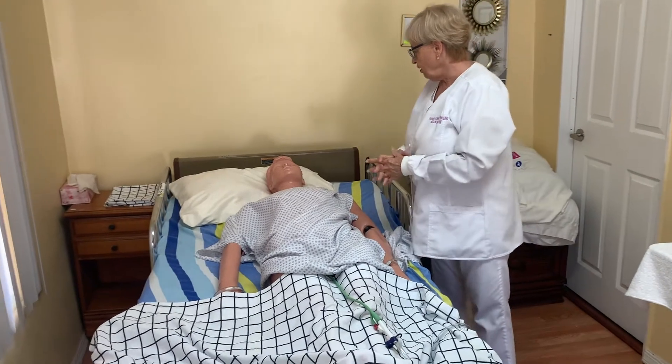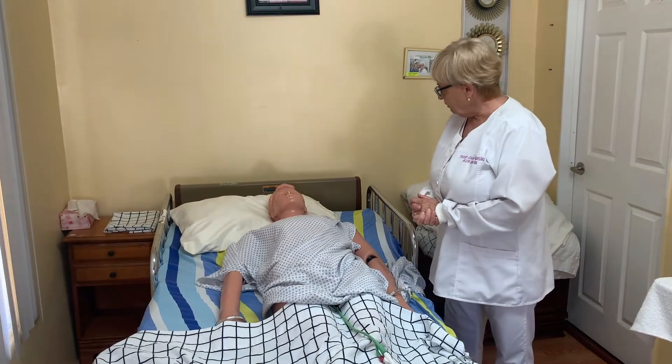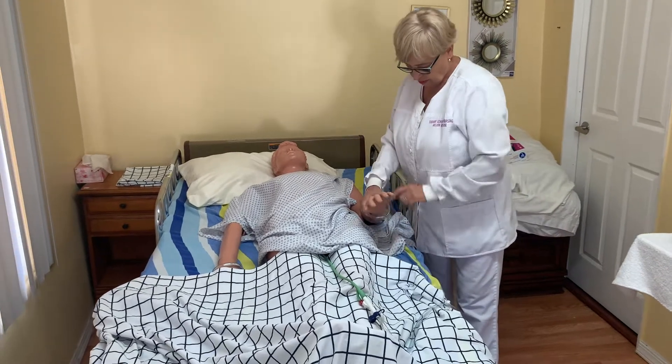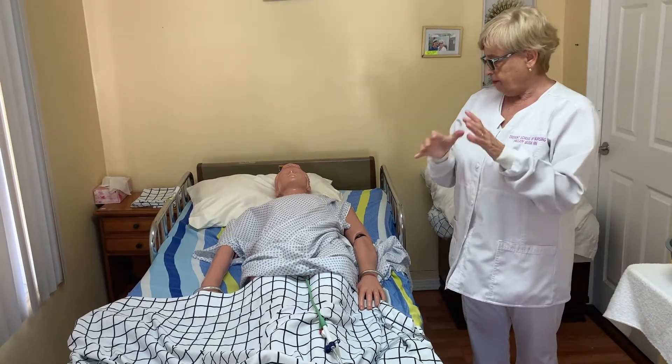Good morning, my name is Helen. I will be your CNA student for today. I'm going to assist you with an indwelling catheter or Foley catheter care. Is that okay with you, Mrs. Green? I'm going to bring my supplies, wash my hands, and I'll be right back.